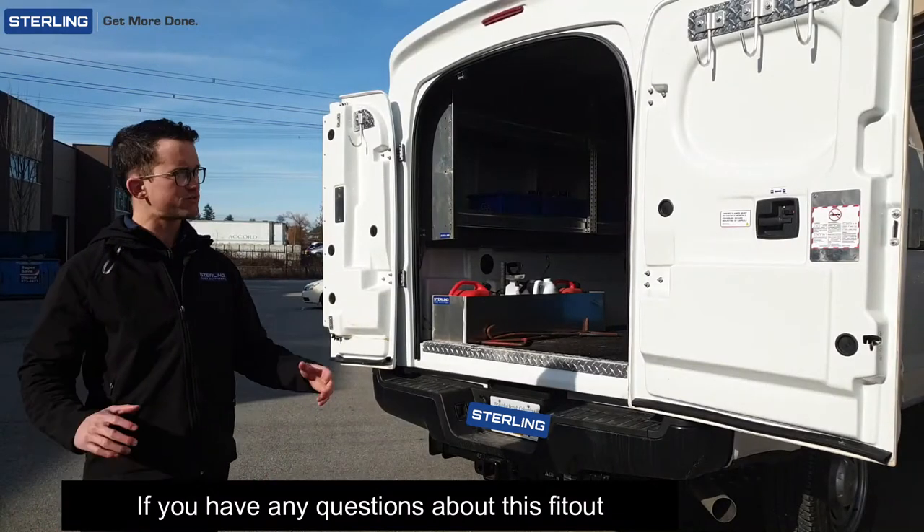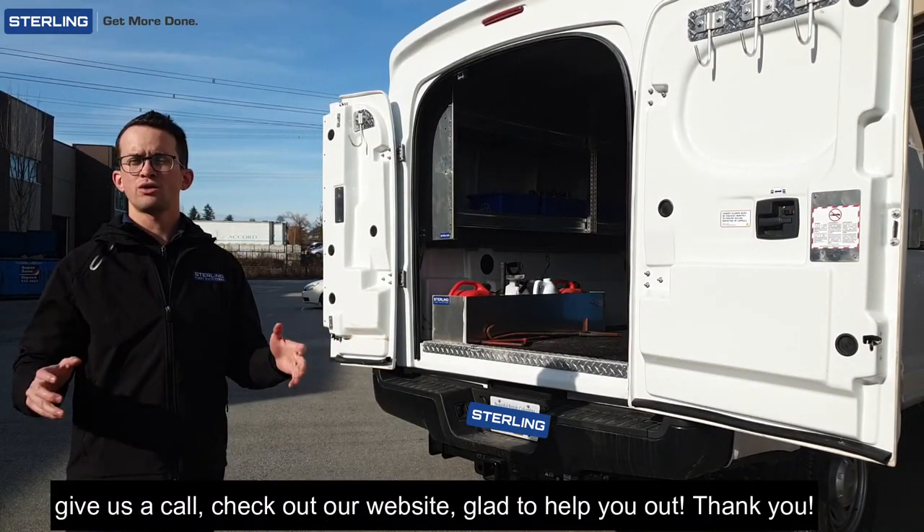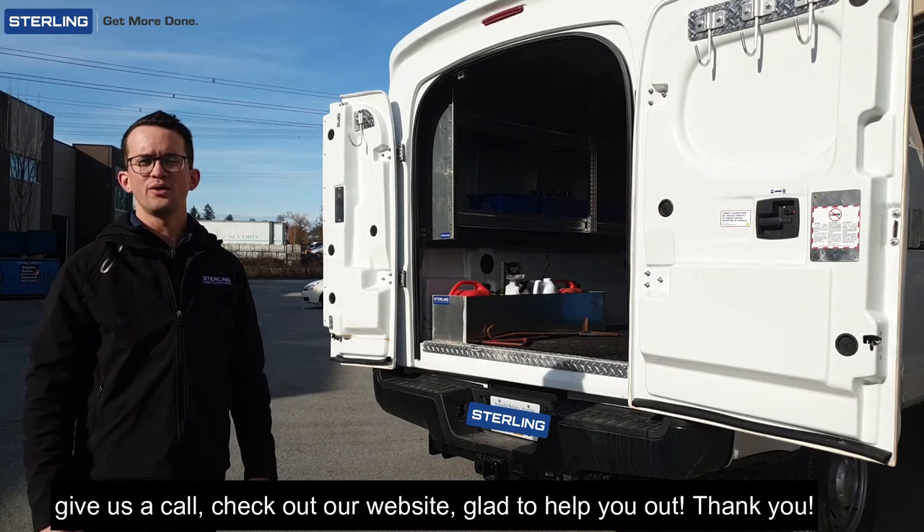If you have any questions about this fitout, give us a call, check out our website — glad to help you out. Thank you.